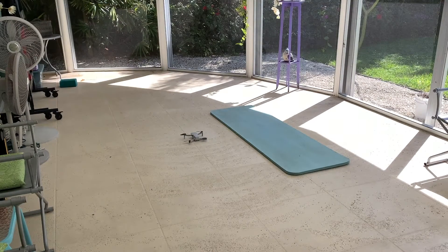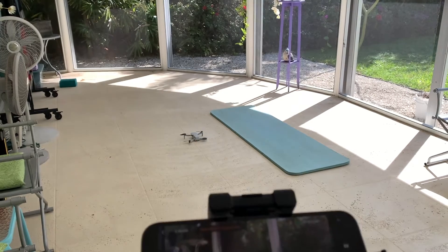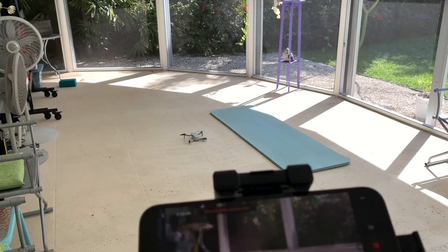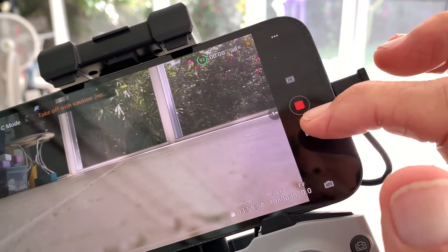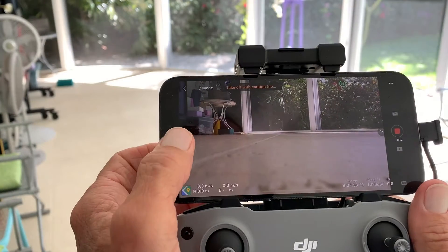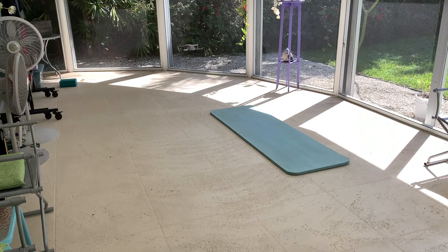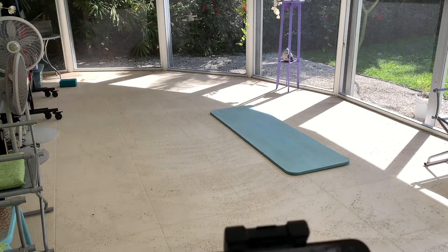I've got the drone with the back facing towards us because you want to have it that way for the initial takeoff. I want to go ahead and try video — I pressed it on video and right now it's in video mode. The first thing we want to do is press this takeoff button, so we're going to go ahead and press that. It's going to go up one meter and then come back down very slowly.